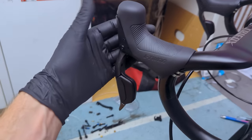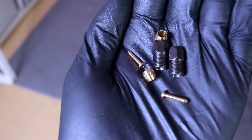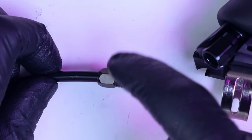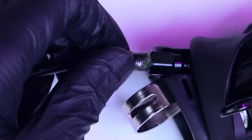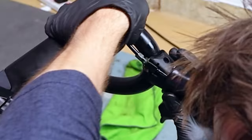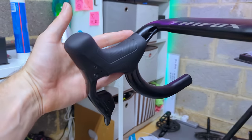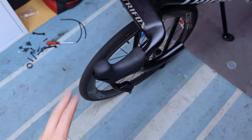With that done, let's get these shifters plumbed in. Plumbing in the shifters is easy in principle — you have barbs, olives and nuts. Once cut to length, the barb goes in the end of the hose, then you slide on the nut followed by the olive, add a touch of grease onto the threads, seat the hose into the back of the shifter and tighten the nut to crush that olive. When you're dealing with integrated bars and tight cable runs it can be a little tricky, so take your time and avoid cross-threading the nut at all costs. These are on the bike and all good to go.